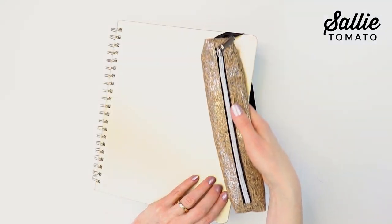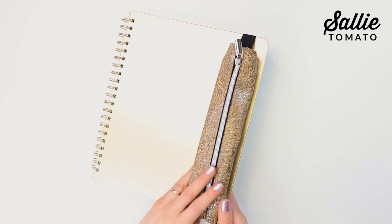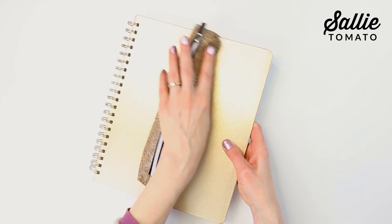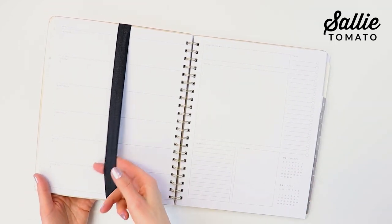You can slip the pencil case over the front of your planner, journal, or sketchbook and keep your place by slipping the inside pages under the elastic. Now your favorite writing tools are just a zip away.